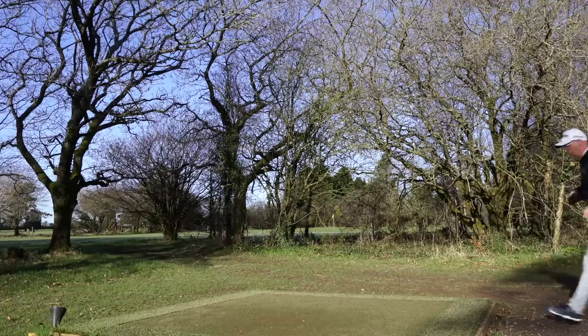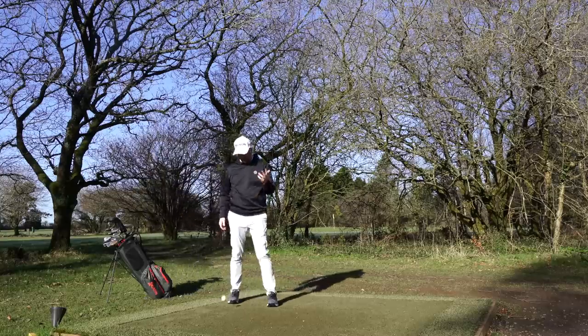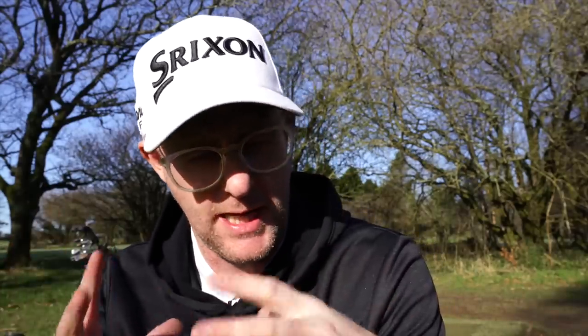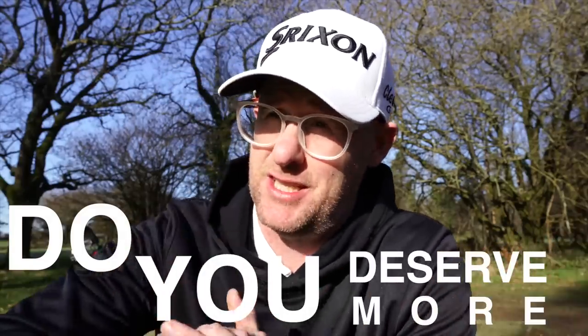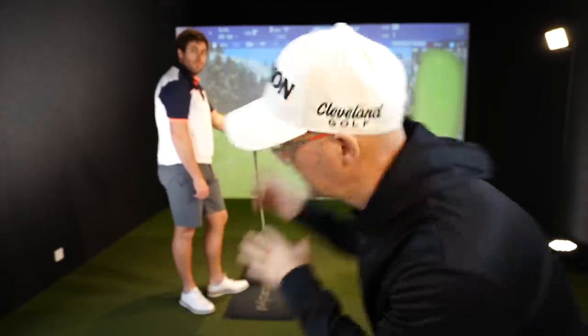Golf clubs aren't cheap, so what I've done is send a secret shopper into a fitting area. They got fit and talked to us about the process, capturing as much data as they could from the fit. We then retested them back here at the Foresight studio at Honiton. We're going to go through the process he went through and a bigger process to find out what was really in the numbers and whether the fit was good enough. Where I stand right now, I think you deserve ridiculously loads more.